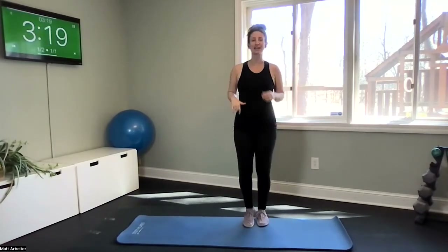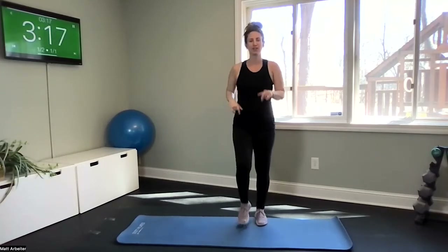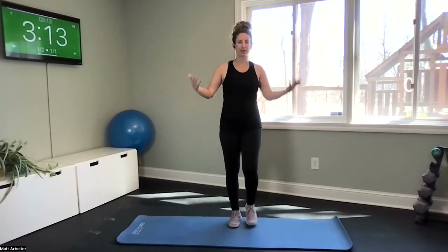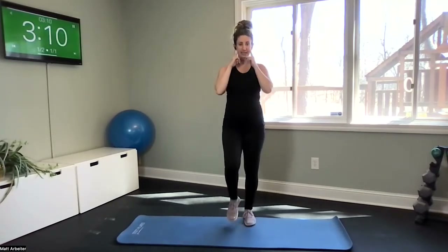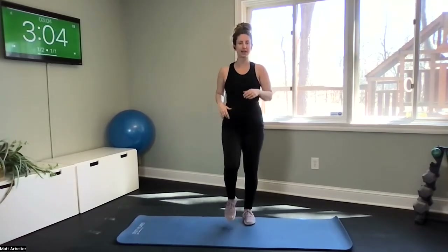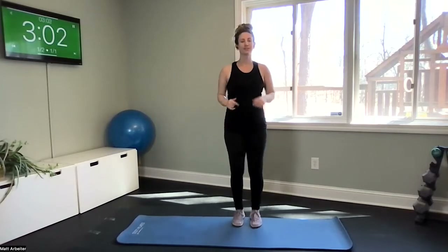Just march it in place. Take a deep breath — inhale through your nose and exhale out through your mouth. Again, inhale through your nose, exhale through your mouth. One more deep inhale, and exhale.